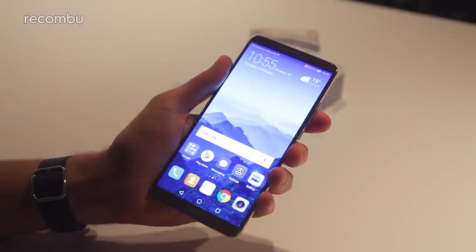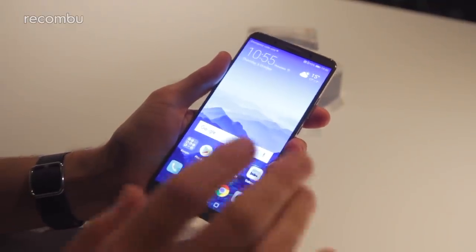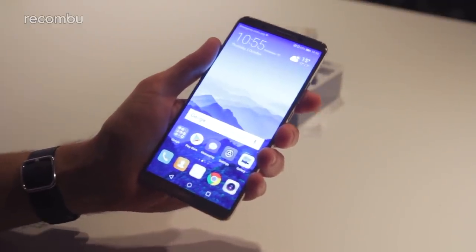So that is in a nutshell the Huawei Mate 10 Pro. Check out our hands-on with the standard Huawei Mate 10 as well, and we'll be doing lots of comparisons and an in-depth hands-on with Emotion UI 8. Stay tuned for all that — thanks for watching everyone.